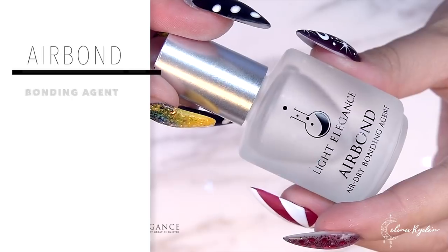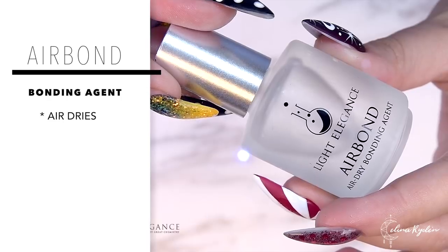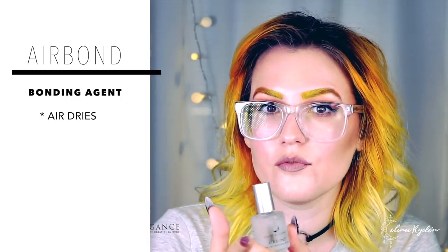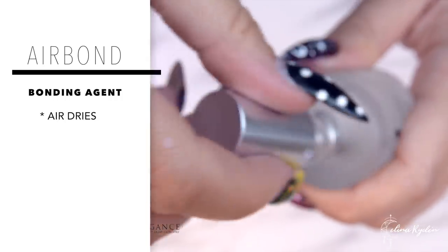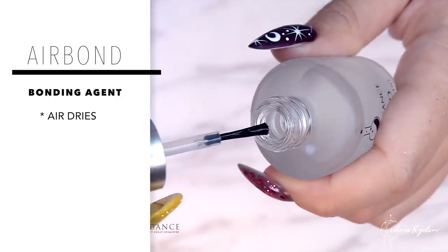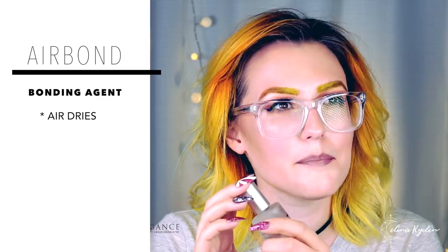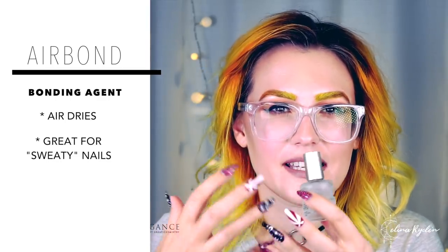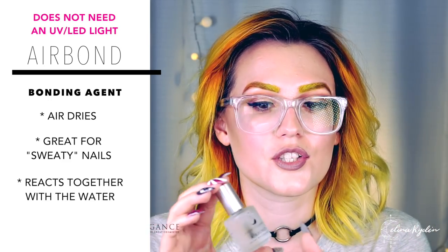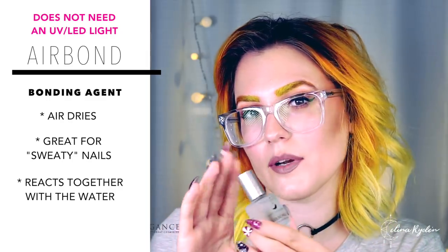The last product is called Air Bond, and as you can tell, this is a product that doesn't have to be cured in a light — it cures in the air. So if you're working only with an acrylic system and you don't have a UV or LED light, you can use this. Just apply it over the entire nail and then put down your acrylic. It's also perfect for clients that are a bit sweaty — those with really sweaty nail beds and hands. The Air Bond will actually bond together with the water, so if you have a client like that, start with Air Bond and then maybe Tack or Power Bond after that.